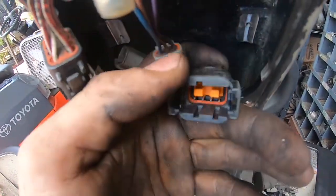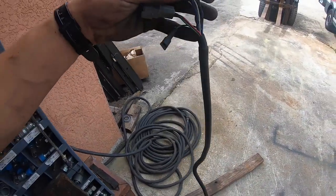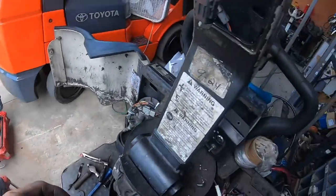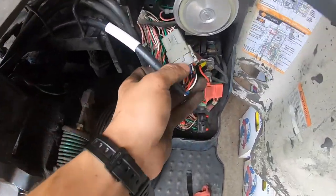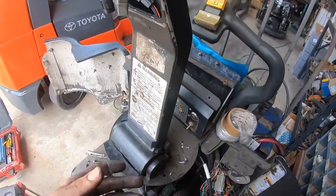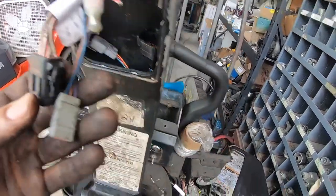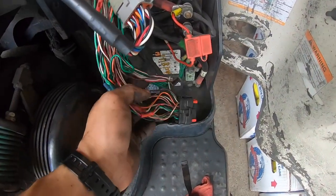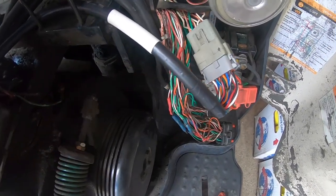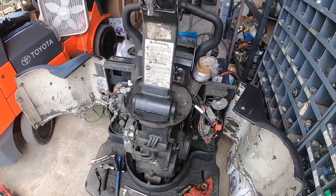Here's the old one. I took it out and replaced it with the new one and it solved the issue. Sometimes the issue is in the connector going up top, but that wasn't the issue here. Sometimes it's in the main wire harness, but it wasn't that either — it was in this cable. That's how I troubleshot it, replaced it, and now I'm putting it all back together to test it out.